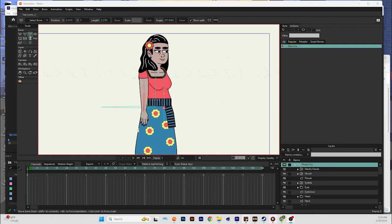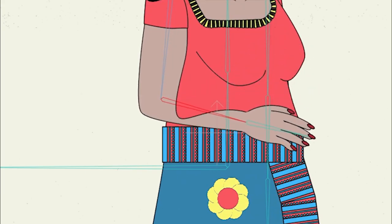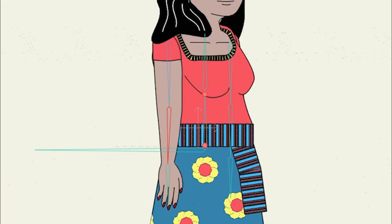How to set up smart bones when you're making a character rig. You might find yourself running into this problem where after you set up the bones and you go to bend the arm, the points fold up in a weird way. So I'm going to show you how to fix that real quick.